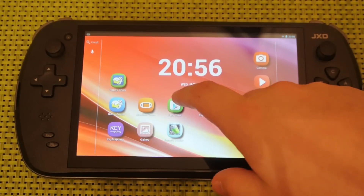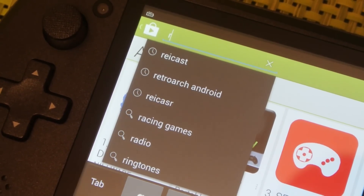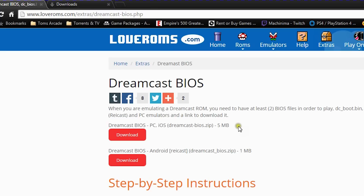So the first step, very straightforward, you're going to want to go to the Google Play Store on your JXD and search either ReCast or Dreamcast emulator and install ReCast onto the JXD.